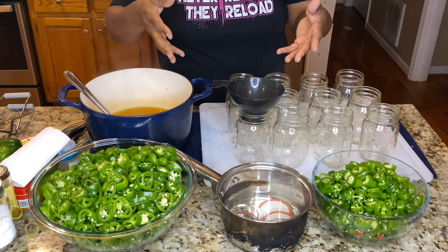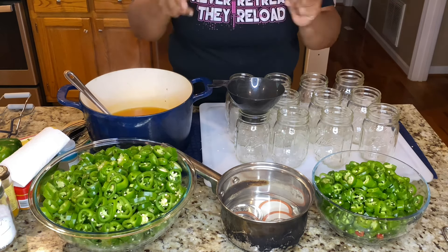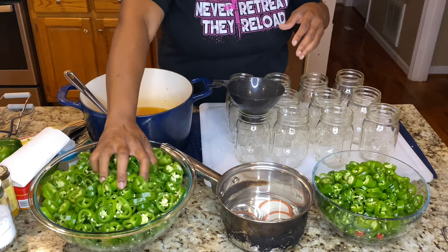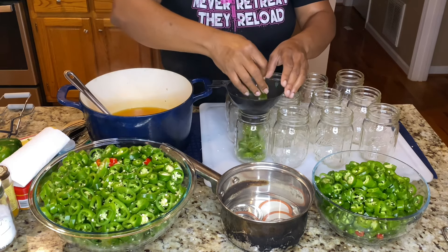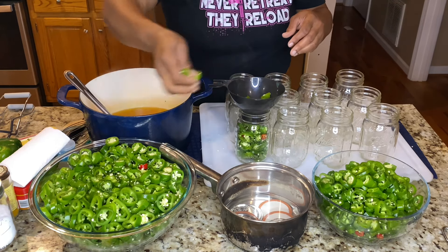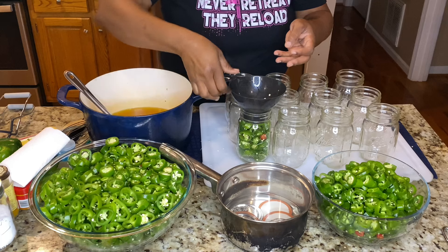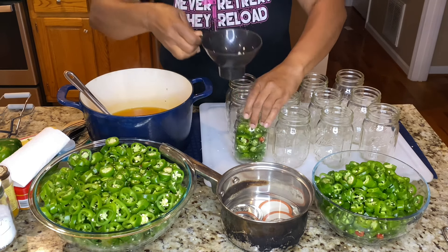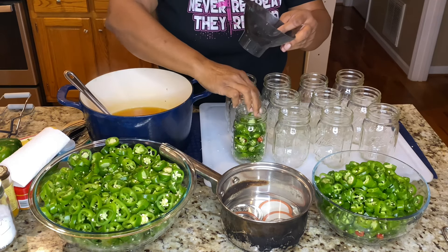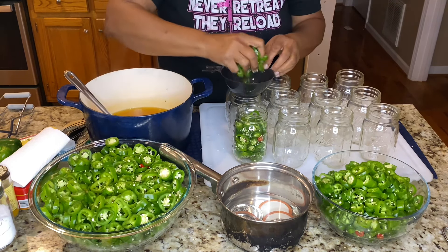All you're going to do — and again, I don't have my gloves on. I wash my hands as if I was still working at the hospital, that whole scrub-up before surgery. What I did was chop these up, and all you're going to do now is put them straight into the jar. If you put too much, just take it out. I'm going to add a couple more to fill up the space because you're going to leave a half-inch headspace on it. Half-inch, okay? And just repeat the same process with all of them.